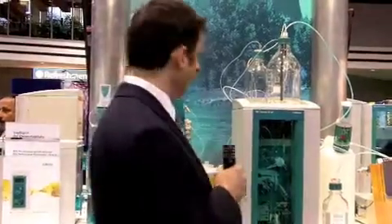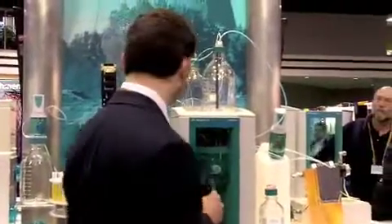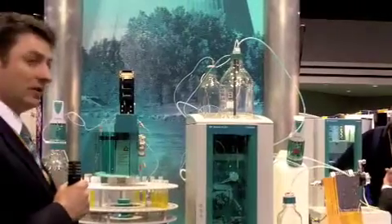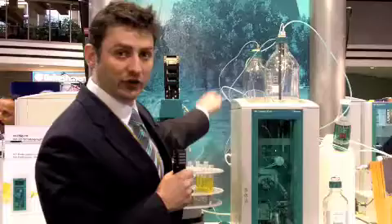So this is the first system from Metrom that includes eluent generation, inline standard calibration, automatic intelligent dilution, and ultra-filtration of the sample.